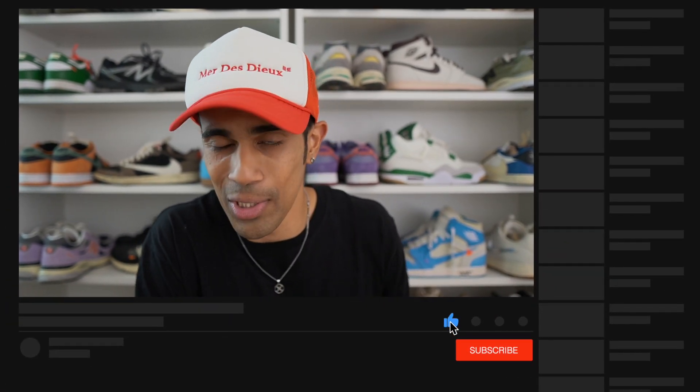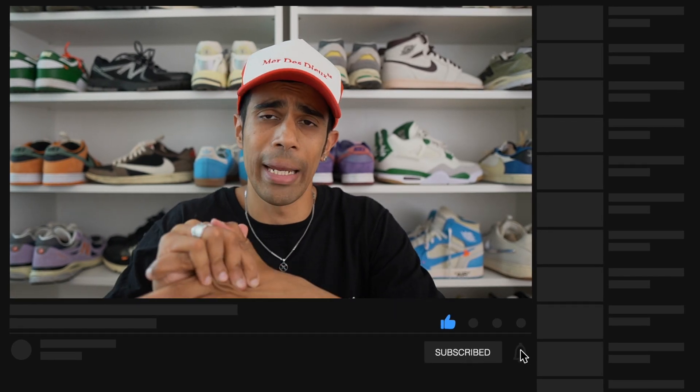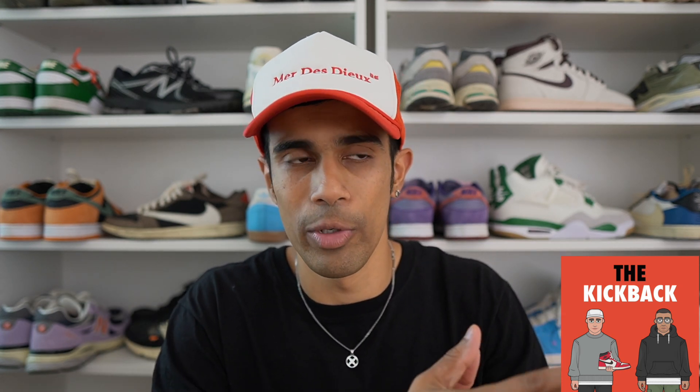I would love to hear why you guys like the sneaker because I'm always interested in your point of view. If you haven't already, make sure you're subscribed to the channel — it really helps me out, and drop a like if you found this video useful. The podcast will be coming back this week, so make sure you check that out — links to Spotify and Apple Music are in the description. Thank you so much for stopping by and for supporting my channel. I'll catch you guys in the next video. Peace.